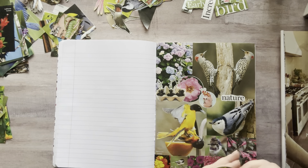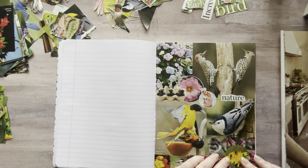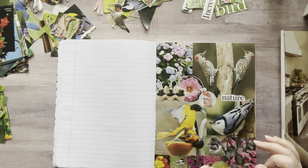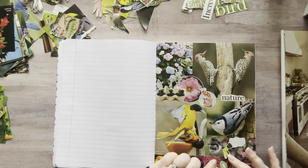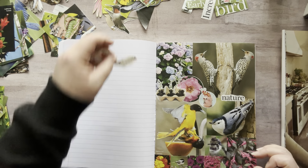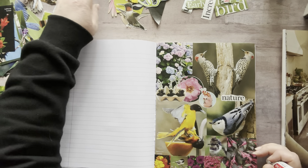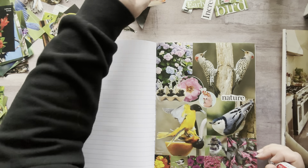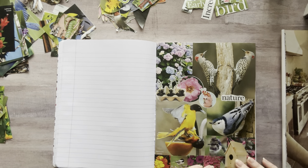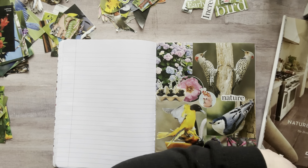I could put the B one. No, I don't like it. Well, now I'm getting all picky — stop, Nicole. You don't need to be picky. Oh, I do have a little birdhouse. Maybe I'll just put the little birdhouse right there. I am covering up the flowers, but I'm not overly partial to the flowers, so I'm good.